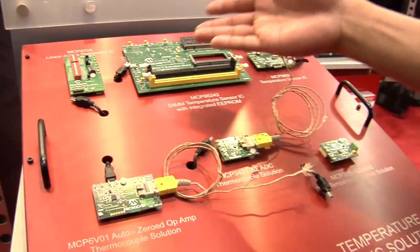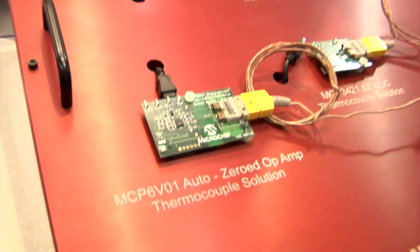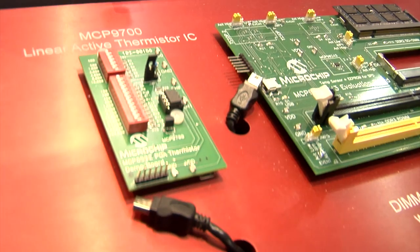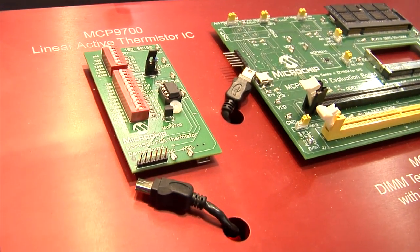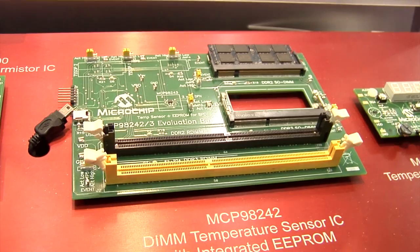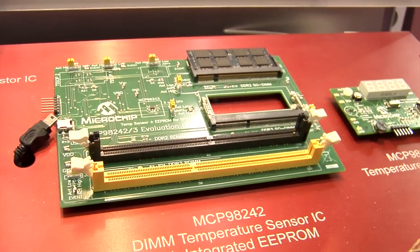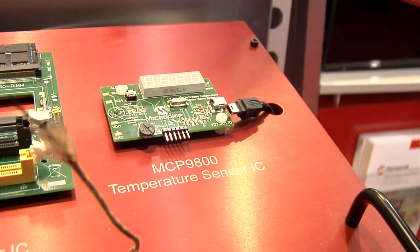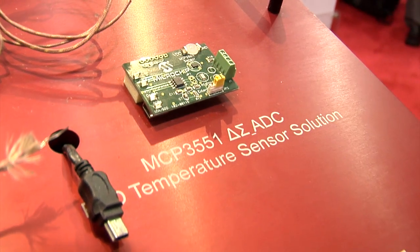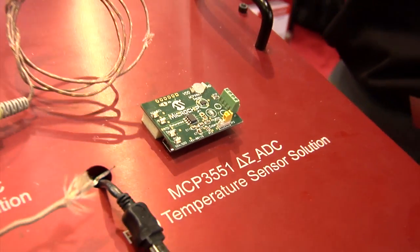We have a bunch of temperature signaling conditions. For one, here we have our MCP6V01 auto zero op amp thermocouple solution. At the top we have one of our actual linear active thermistor ICs using one of our PGA devices, and here we have our MCP98242 which has an integrated memory and serial for DIMM temperature sensor IC with integrated EEPROM applications. And here we just have our MCP9800 temperature sensor IC, and to the bottom we have our MCP3551 using the Delta Sigma ADC mainly for RTD temperature sensor solutions for very high accuracy at a wide temperature range.